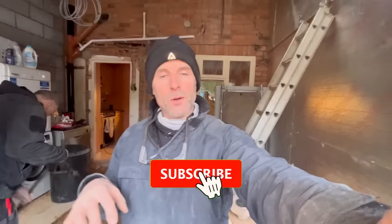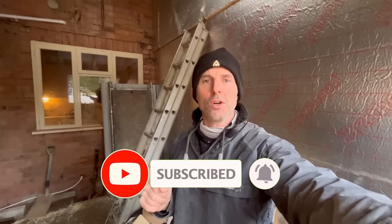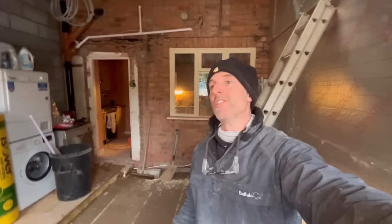Thank you for watching the episode - not much done and I apologise, not the most exciting of episodes, but we tried to show you everything we're doing in the order we're doing it. Whatever you're doing, have a good one, and we'll see you next time.